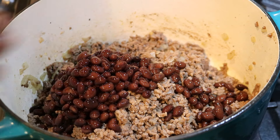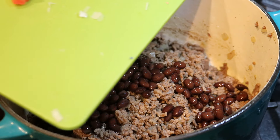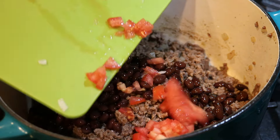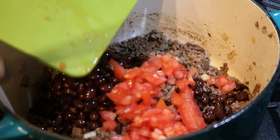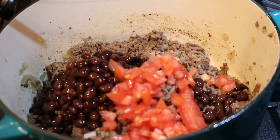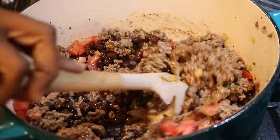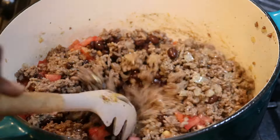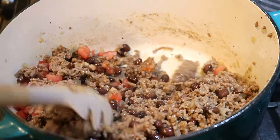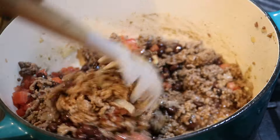I added a whole can of black beans — you can definitely use reduced sodium if you don't want that extra salt. Then I added in a couple of diced tomatoes. If you don't want to use fresh diced tomatoes, you can use a can of petite diced tomatoes, or there's a brand called Rotel — diced tomatoes with green chilies — that will definitely enhance the flavor.